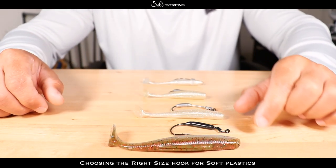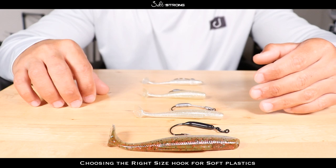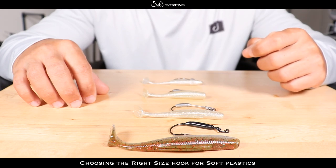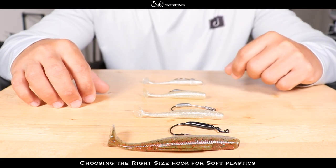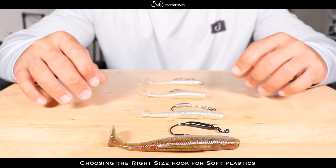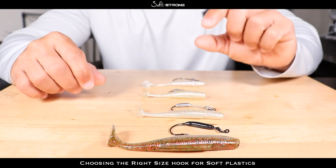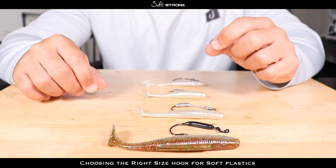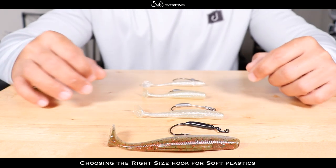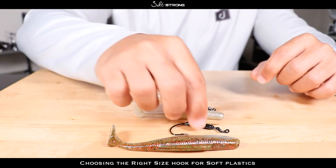Now there are some considerations to be mindful of when you get to the smaller end of the spectrum — really small baits like two inch paddle tails or minnow-type imitations. I like to go with a 1/0 hook. I really don't throw any bait smaller than two inches — in that case you may need a fly rod — but if you have a bait in that two inch range, go with a 1/0 hook. If you go too big it may hinder the action of that bait.